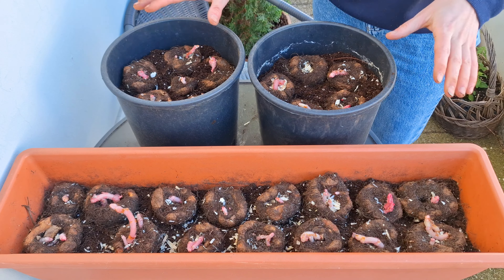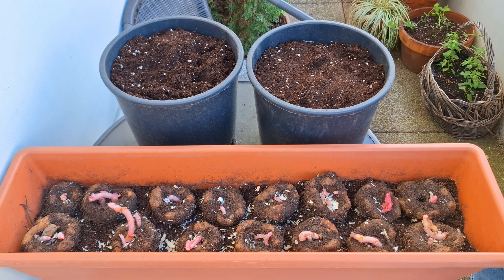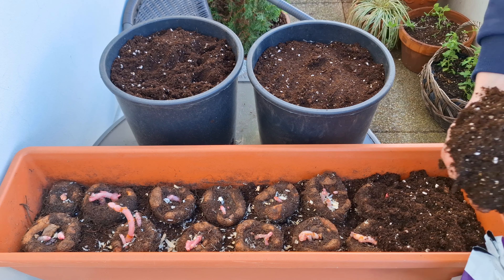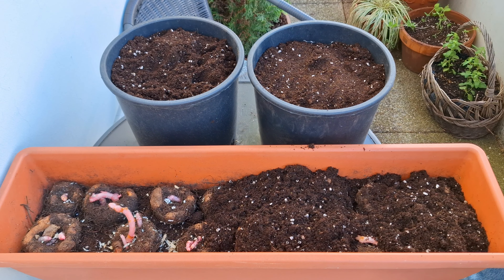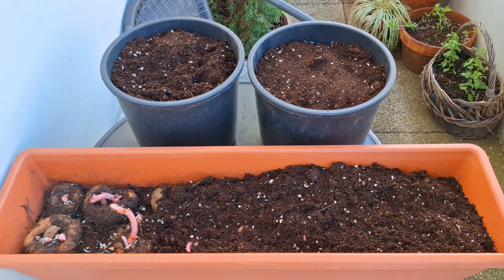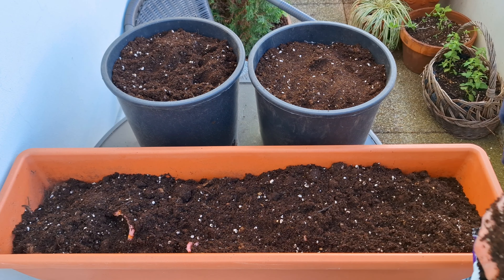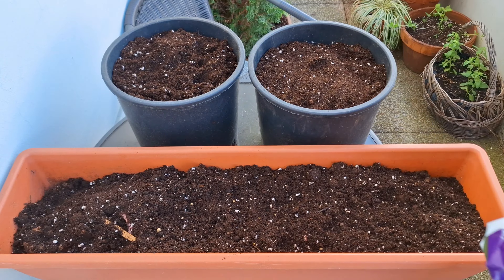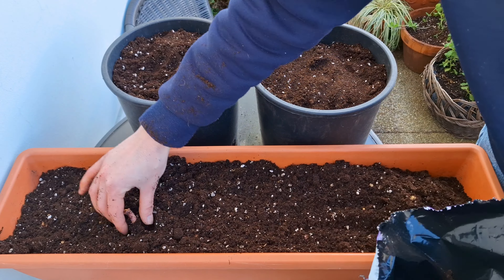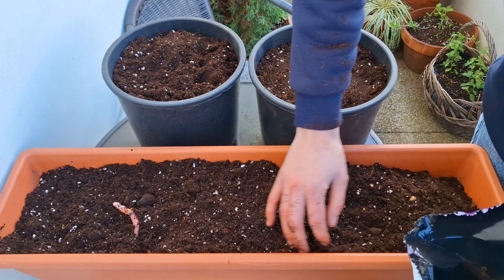Moving on — I have about 30 begonia tubers to start. This year I want to keep my summer planters on the railing really cheap, simple, and low maintenance, so I'm going to grow a lot of begonias. Instead of buying them at the garden center or nursery, I'm going to start my own from tubers. I have one container left and I'm going to squeeze all those tubers into this one container, start them here, let them put on some growth, and then once I'm ready to create those summer compositions I'll transfer them to the railing planters.